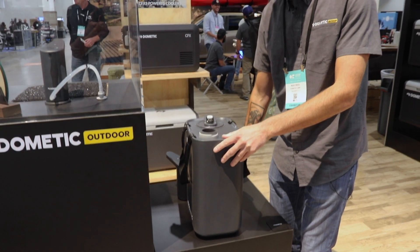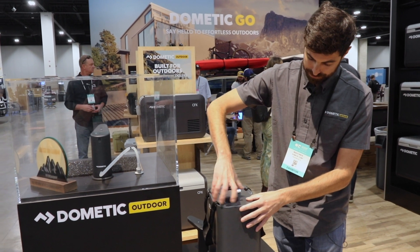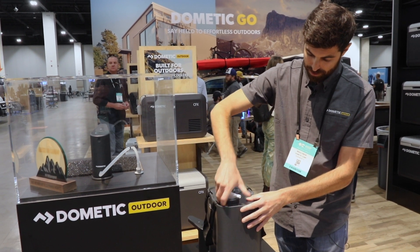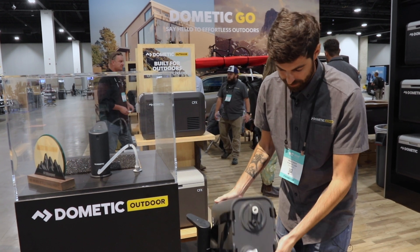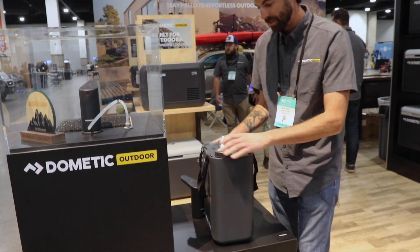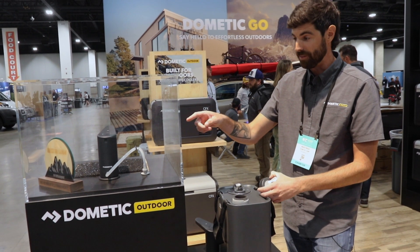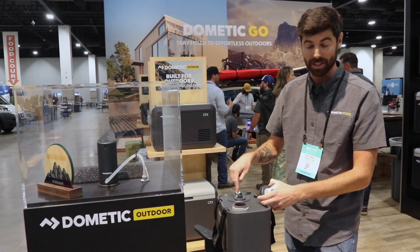We also include the spigot cap. This screws on here, you put that in place, and you can dispense it just like this. Or the last option, which I actually mentioned first, is plugging the water faucet directly into the CPC cap.